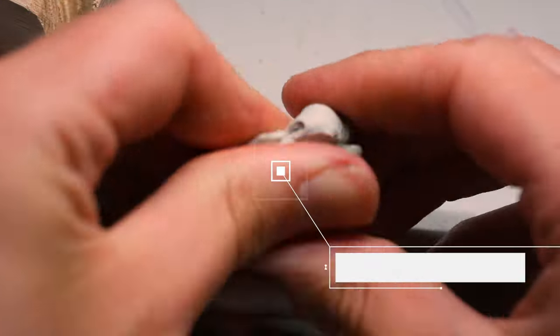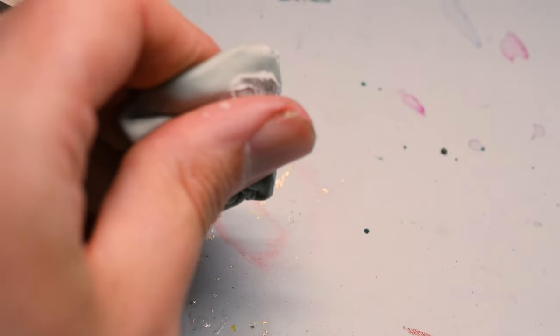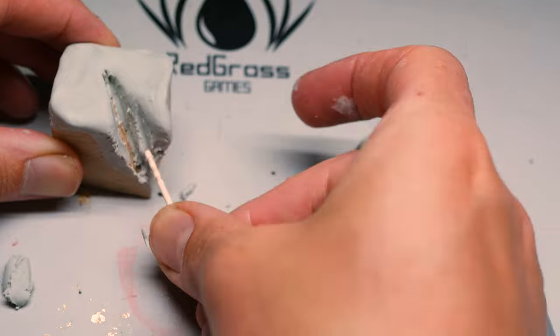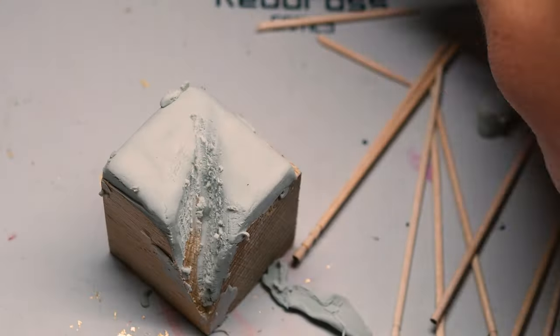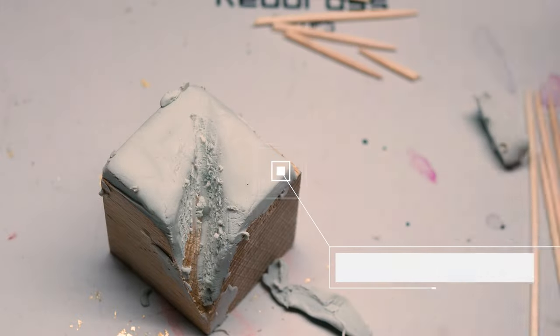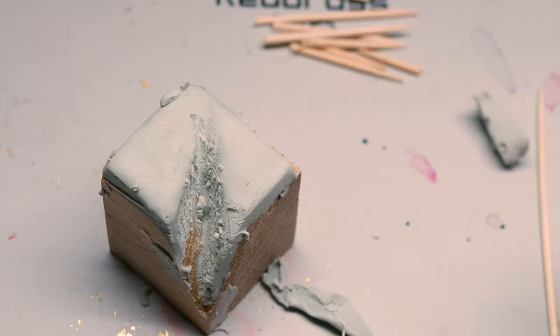Then mix up some two-part modelling compound and stick it all over the top of that cube. It turns out toothpicks are also pretty handy at working modelling compound into all the little gaps and crevices, so that's exactly what I did. Once I'd finished neatening everything up, I broke up lots of toothpicks pointy side up into a variety of lengths and put them off to one side.